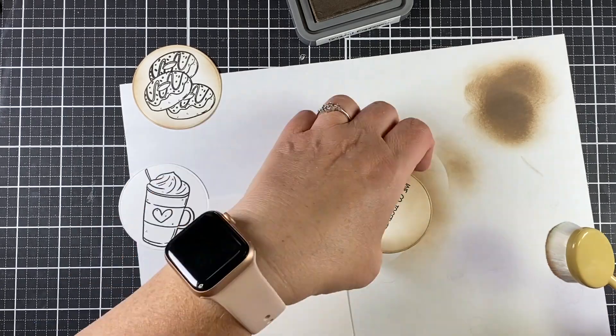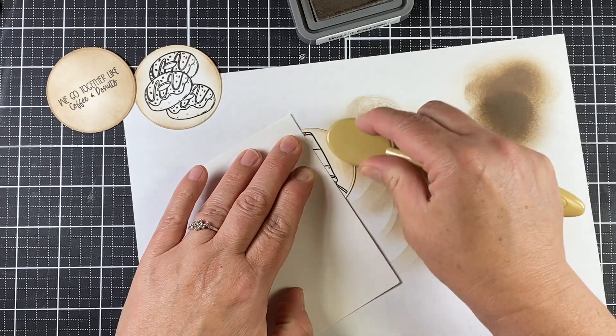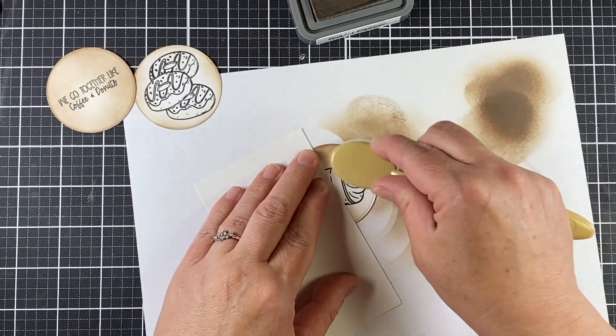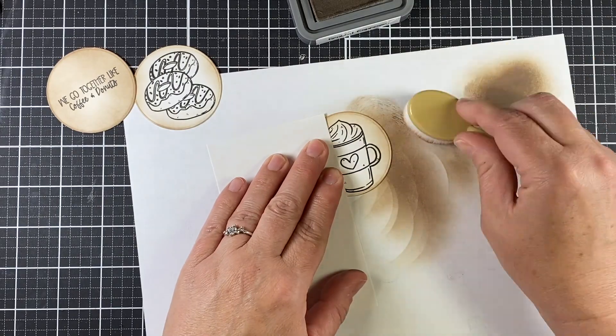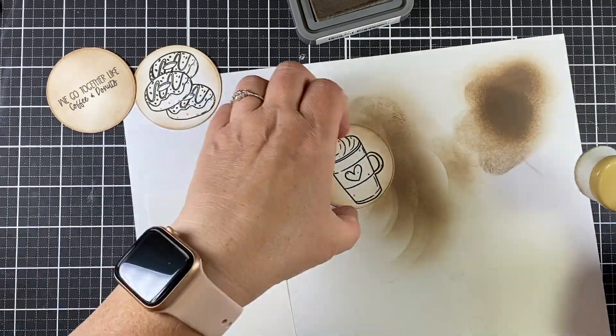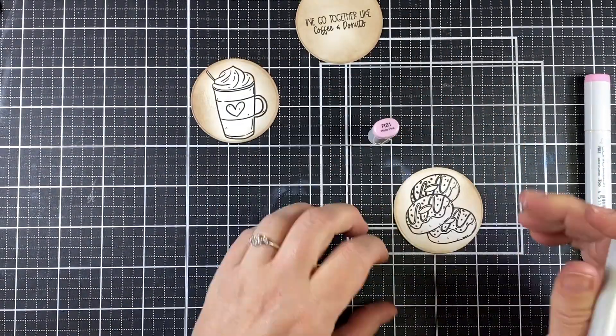I faded toward the images rather than going onto them — I just went right up to them. The middle one I did go a little heavier because I wasn't going to put any color on that at all. Next up is to add some color to the images.